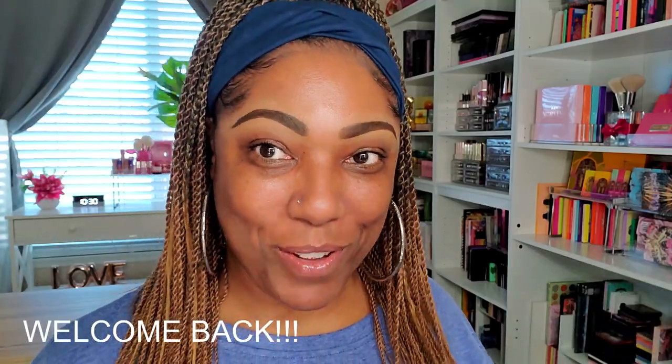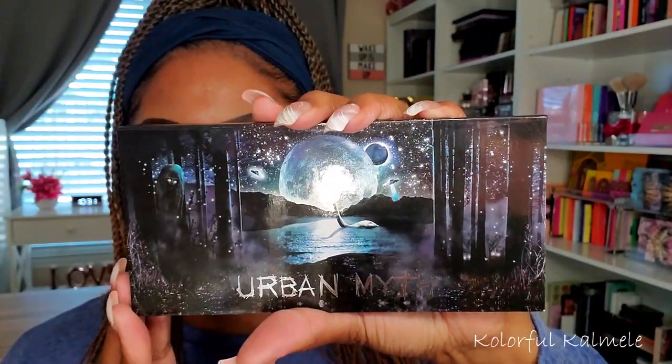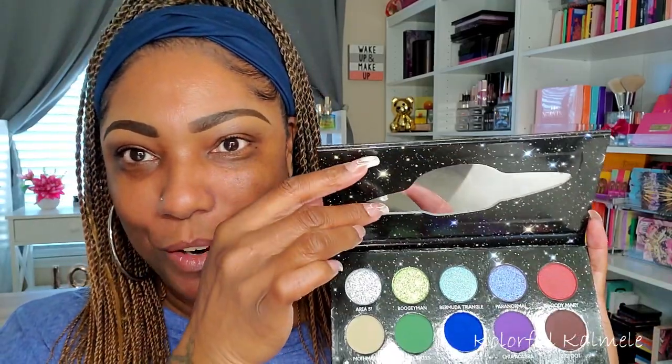Hi guys, welcome back! Today I want to play with this Black Moon Cosmetics Urban Myth palette. I did pick this up — they dropped it very recently and I don't know, just the color story, the packaging, everything is just so cute. I had to grab it with the urban myths, the Bigfoot and the Loch Ness Monster. It looks spooky and creepy but in a cool way. They have a mirror in the shape of a spaceship, which is very cute.